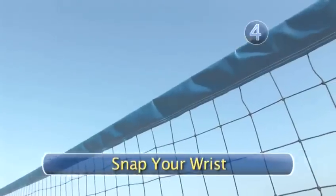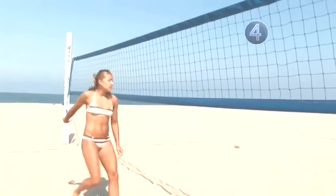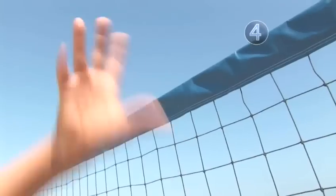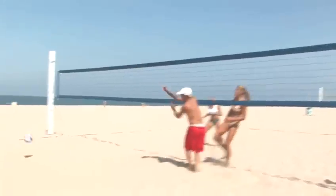Step 4: Snap your wrist. Snap your wrist downward to spike the ball into your opponent's court. Finish with your fingers over the top of the ball. Careful not to carry the ball for even a second.